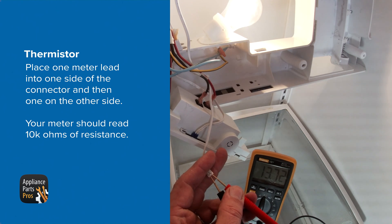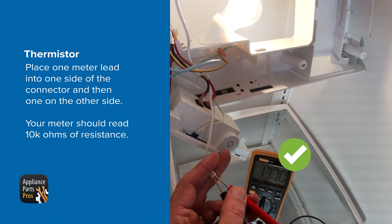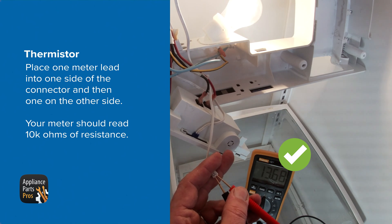At room temperature, you should have a resistance reading of 10k ohms. If the resistance is bad, then the thermistor needs to be replaced. If the resistance is good, then the thermistor is good and something else is causing the problem.